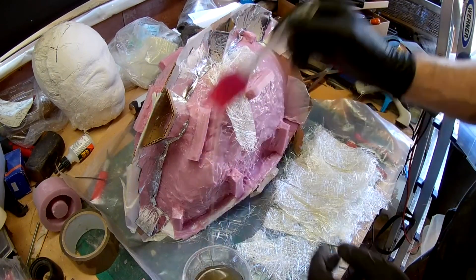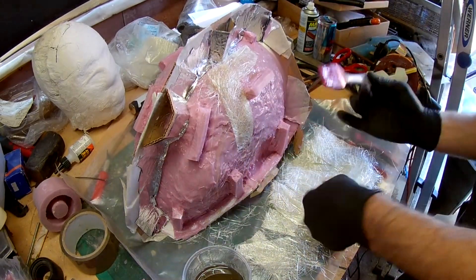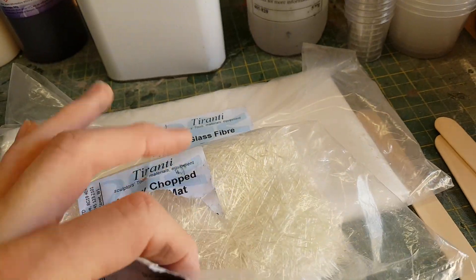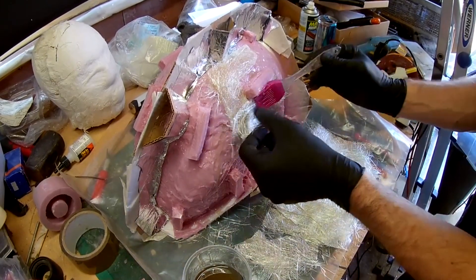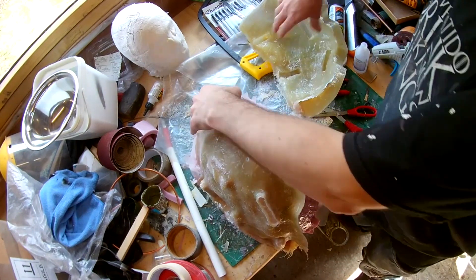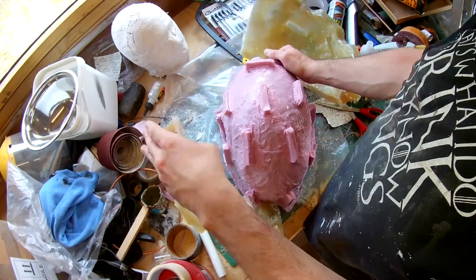Aside from casting pieces in molds, polyester resin is also frequently used to make fiberglass. What you do is laminate it with glass fiber — I've got two varieties of different grades here. That allows you to make very strong but lightweight shapes. The polyester resin acts as the binding agent to hold the glass fiber together; the glass fiber in turn adds strength to the resin, which would otherwise be quite brittle on its own.